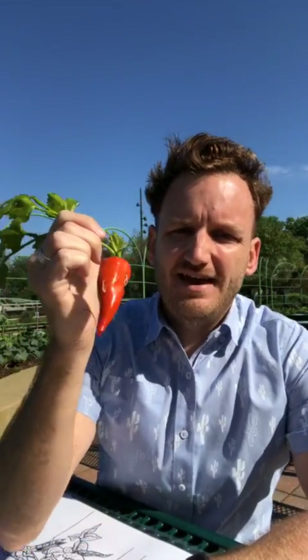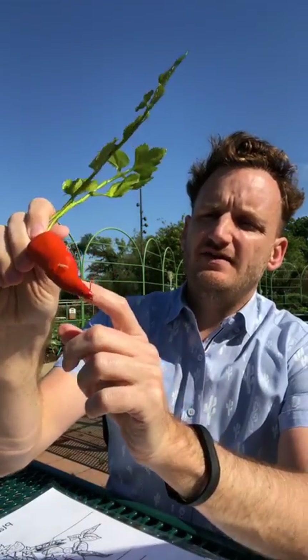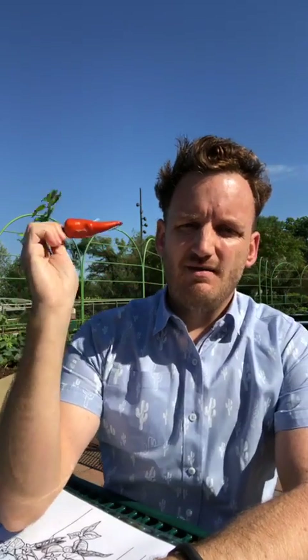How about a carrot? Definitely a root. You can see on real carrots too, they have these fine roots. So the carrot itself is really a modified root, but definitely a root.